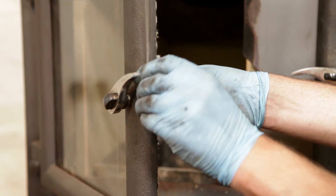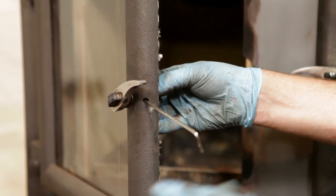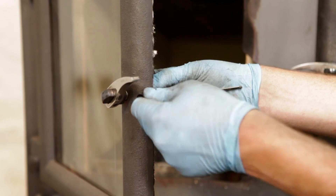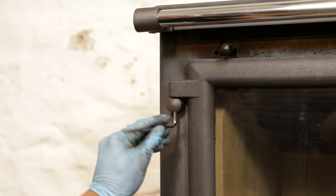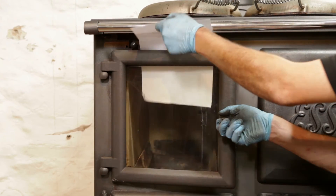To adjust the door you must first slacken the allen screw on the edge of the door level with the handle. This will allow you to move the locking mechanism in or out to slacken or tighten the door. The hinge side of the door can also be adjusted. When you have adjusted the door, test again with the paper to ensure a good seal.